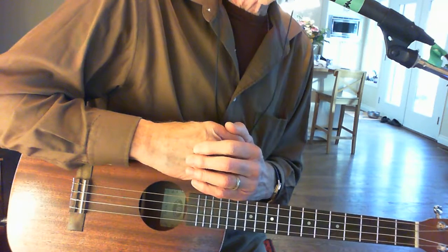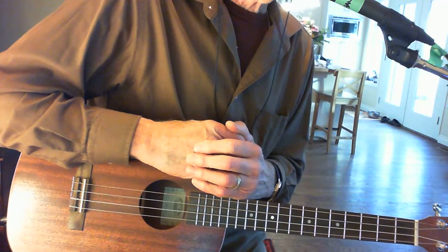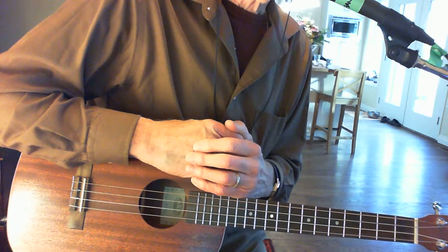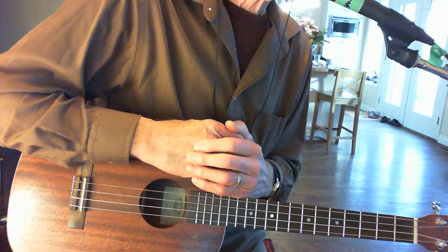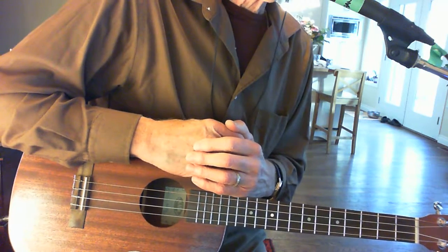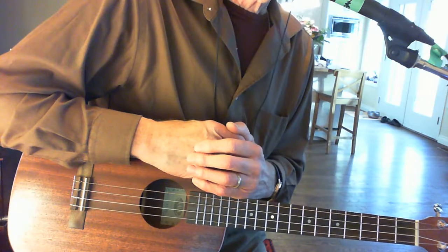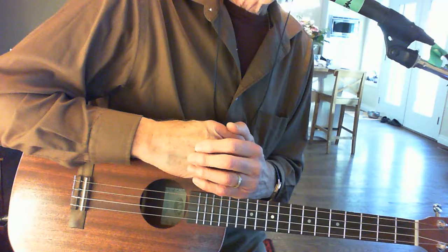Those chords are all available online — no mystery there — and I'll give you some ideas in regards to how you can use the chords on the baritone ukulele. Just a few notes on the strings: I haven't changed the strings; they're all nylon strings. This particular ukulele is a Kala — not a very expensive Kala — and it's just a joy to play.